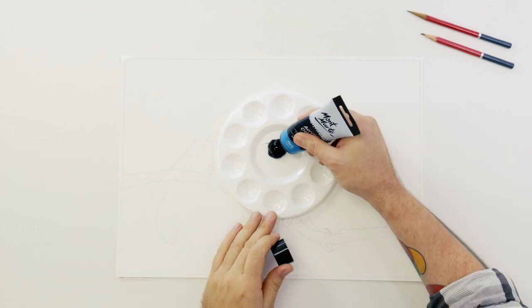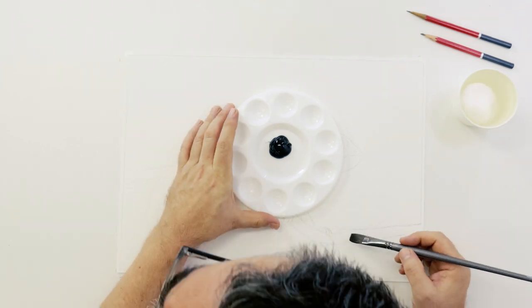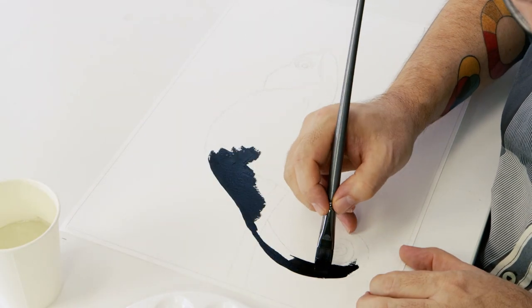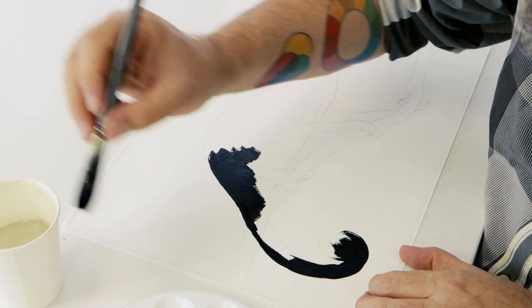Now that we have the outline, we can paint in the silhouette with black acrylic paint. This will seal the paper and create a much more robust surface to take the sgraffito when we come to do it. Add a little water to the paint to make it flow smoother if you need to, and let this dry thoroughly.